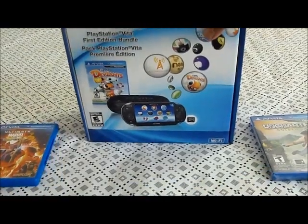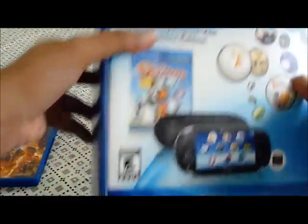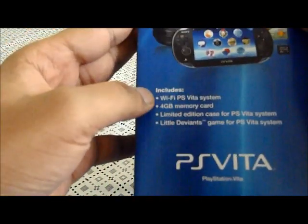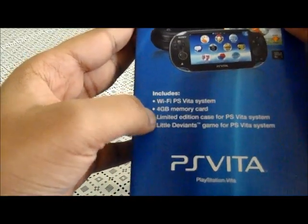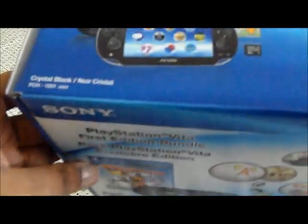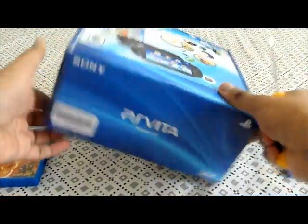Alright, so this is my first edition bundle. It comes with Little Deviants, everything that the US one includes, and it comes with a case so I really didn't have to buy a case for it. It says right here: includes the Wi-Fi PS Vita, 4 gigs, limited edition case, and Little Deviants. It's actually pretty big — it's massive. I'm gonna open it right now.